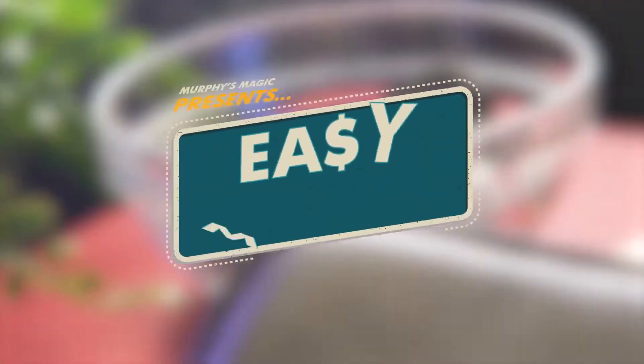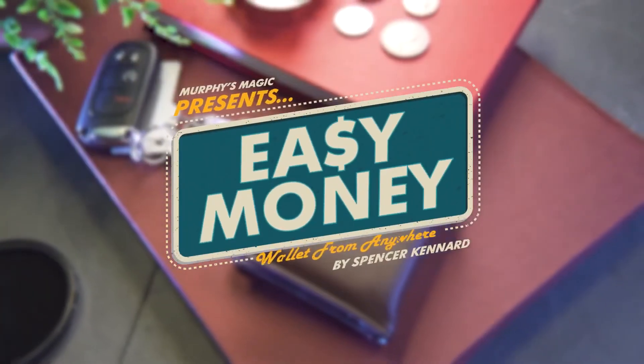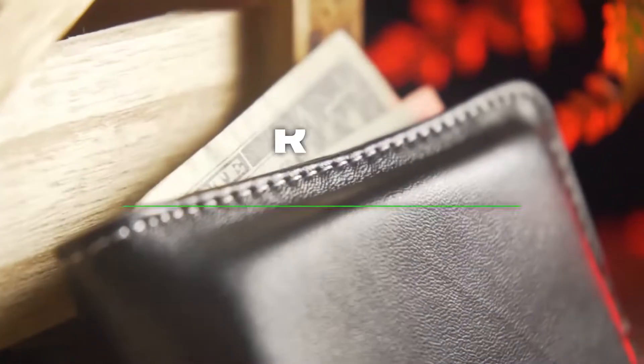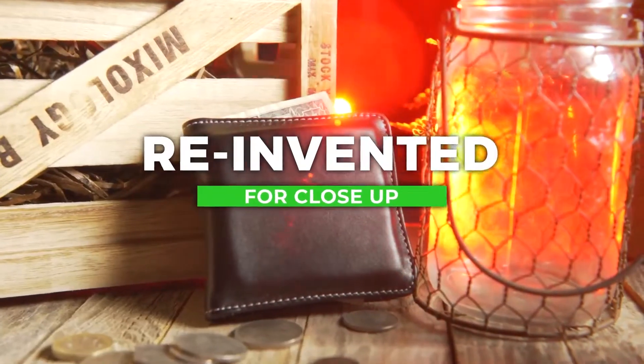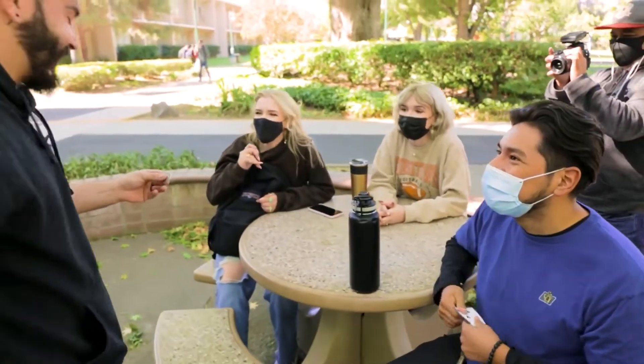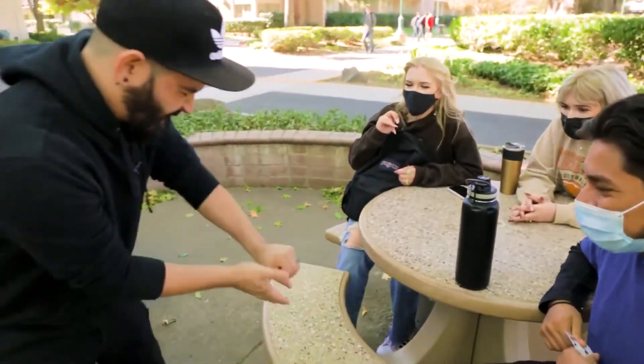This is Easy Money by Spencer Kennard. Inspired by Tom Bergoon's classic stage prop, this one-of-a-kind wallet has been reinvented for close-up. It's the perfect effect to keep in your back pocket and bring out any time you want.